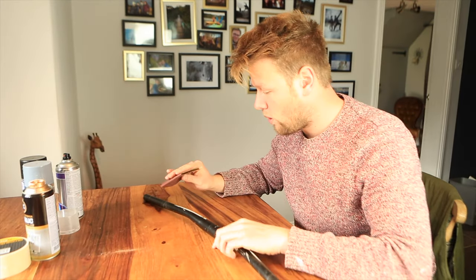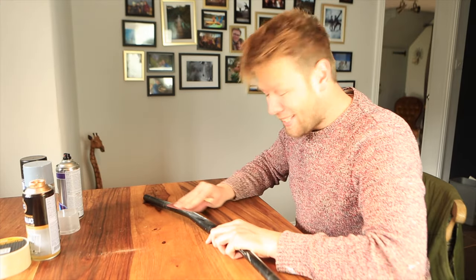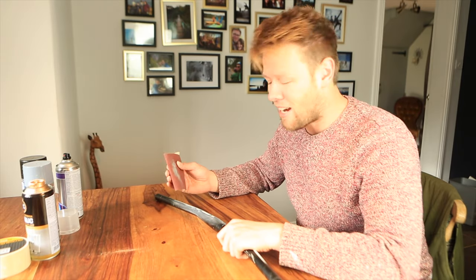I'm assuming all I need to do is start sanding. It's coming off! Ordinarily I would not be doing this on the dining room table. However, my girlfriend is away and it's raining outside, so.